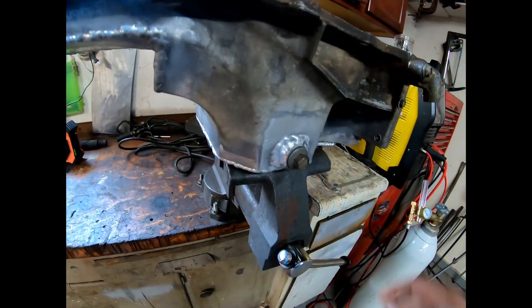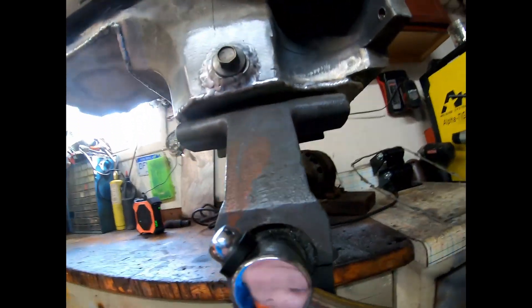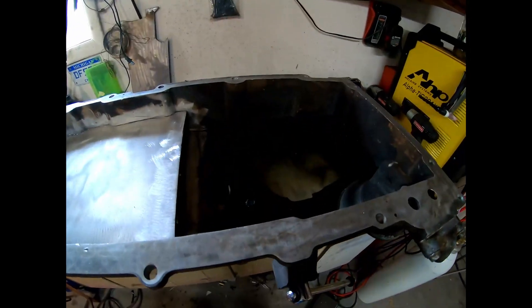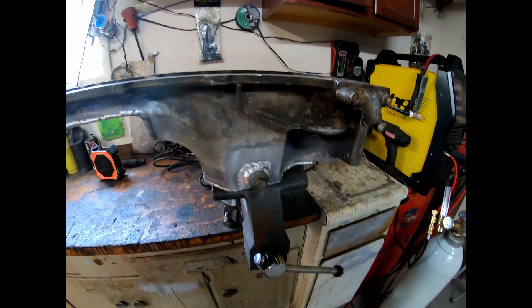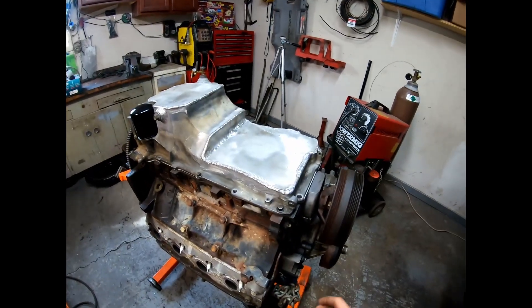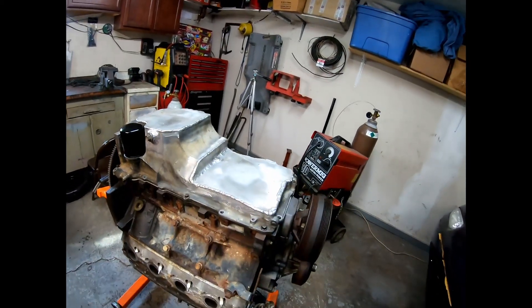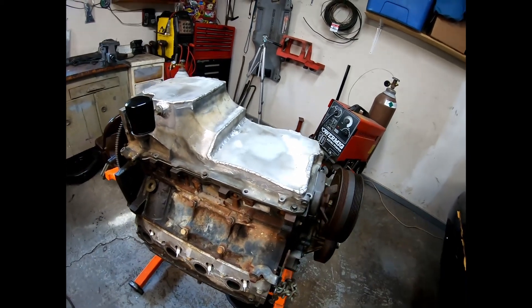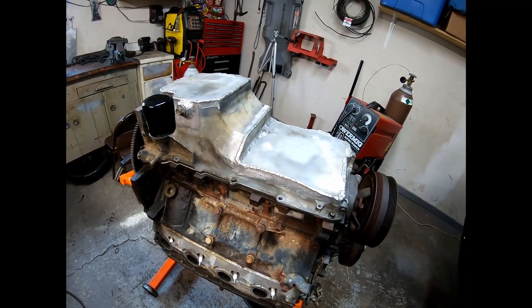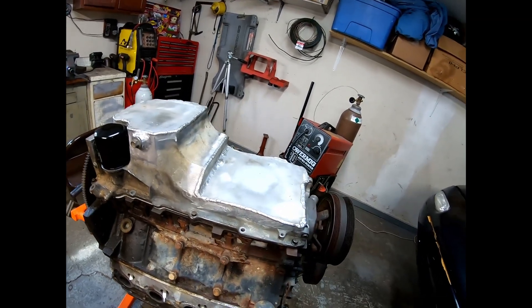Next day — it looks like everything is holding solid, with water still chilling in there. I think this oil pan is officially done. The oil pan is on there and it's fine. I think we're good to go — got about half the bolts in it. I'm going to put it in there and try to get the transmission attached to it and kind of get it more into vehicle position.